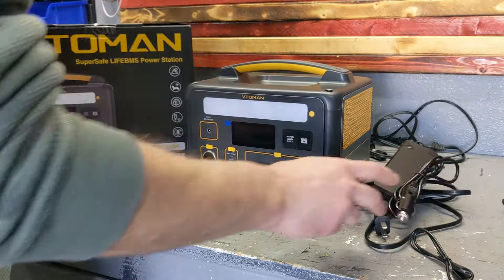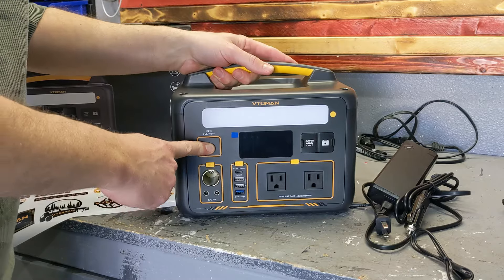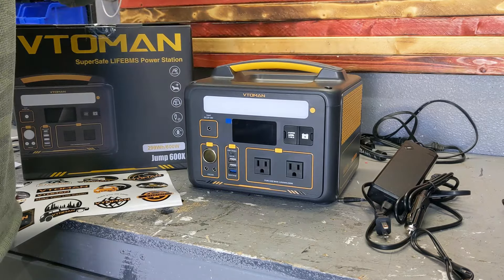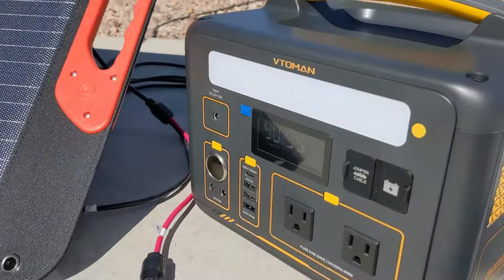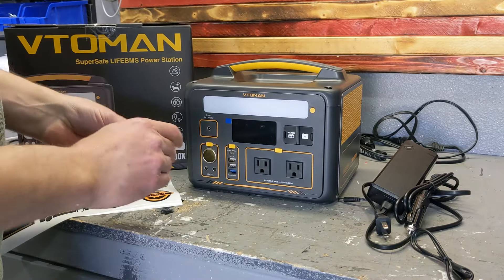It also comes with a cigarette lighter adapter so it can be plugged into a car. It can also be charged via a solar panel — it accepts between 12 and 30 volts. A 100 watt solar panel is recommended for this unit. It's MPPT, meaning it finds the maximum power tracking point to charge as fast as possible.